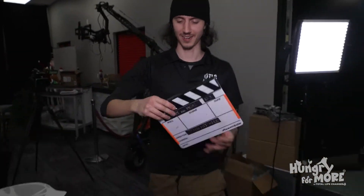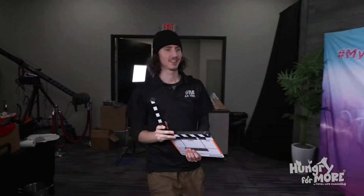Alright! Hungry for More! What episode is this? Episode 9, Take 2.